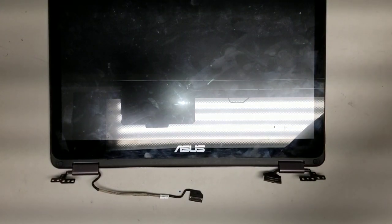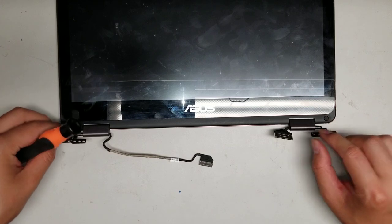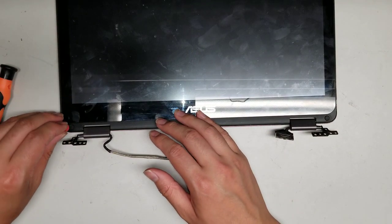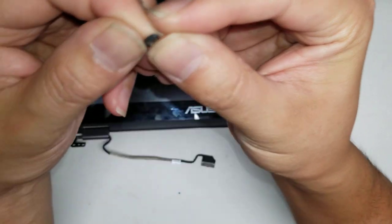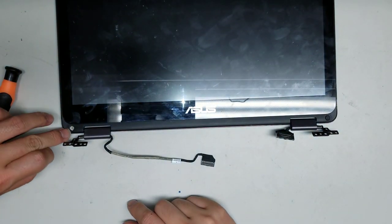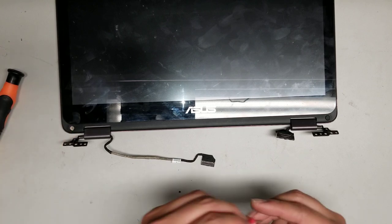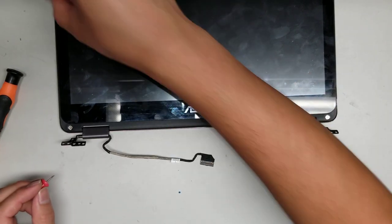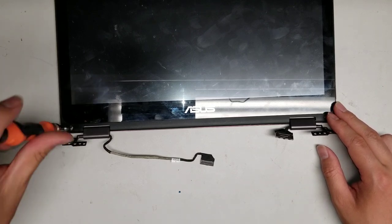Now remove these little rubber covers. If you can't get them out with your nails, use a needle or thumbtack — go on the top corner/edge and pry it up. On these rubber pieces, there's a little part that sticks out. Make sure that part is pointing toward the bottom edge — there's a little gap there, and that protruding piece goes into the gap. If you put it in wrong, it won't lay completely flat. Once you get those rubber pieces out, there are two screws underneath — just take those out.